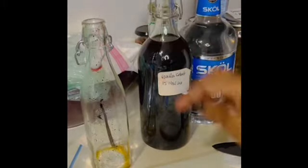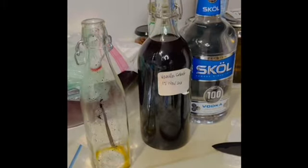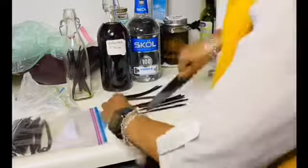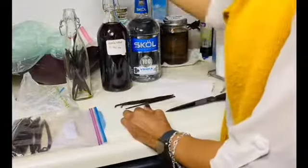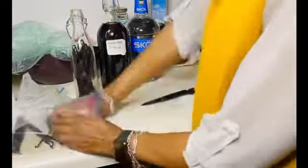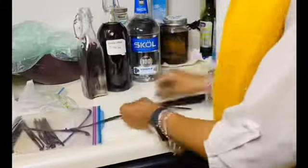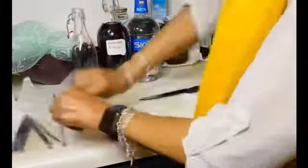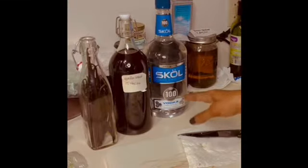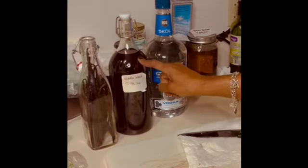Just like that. Now I'm going to continue to do that with all the rest of these vanilla beans until I have my jar full.